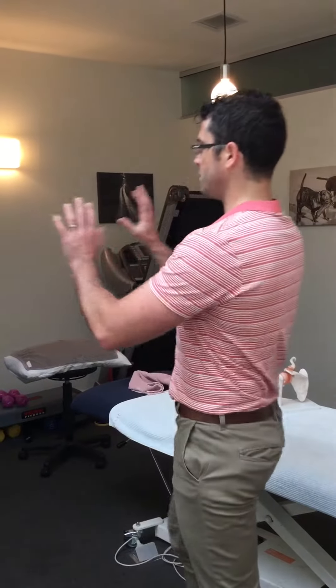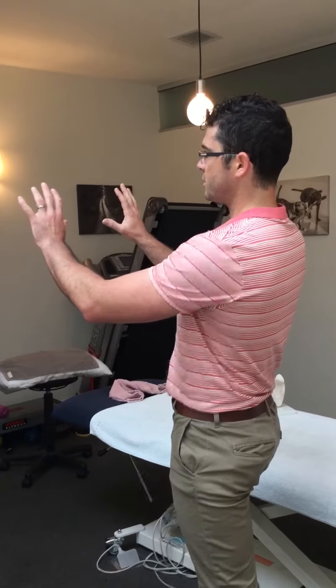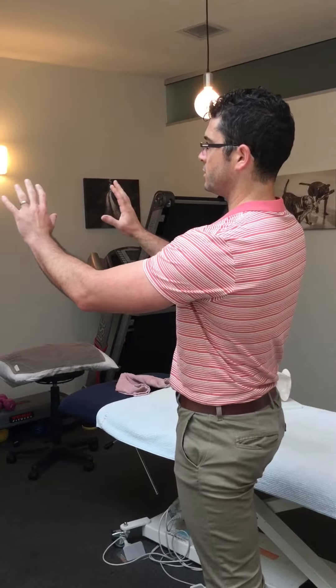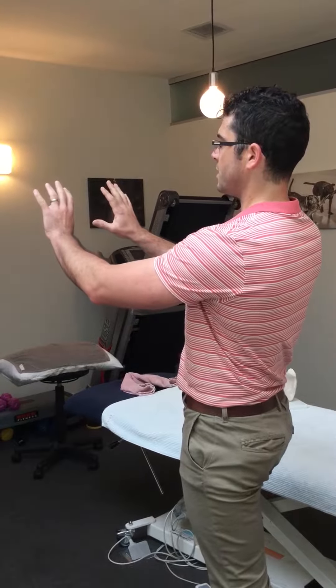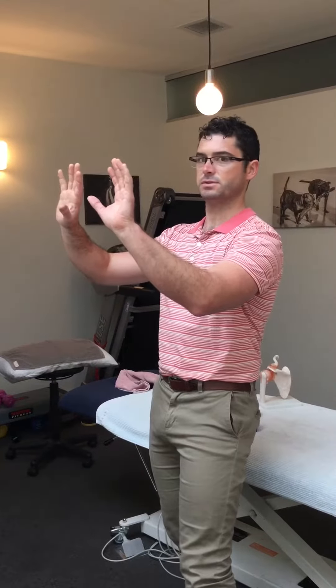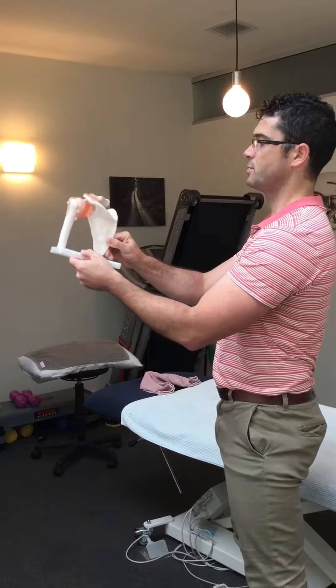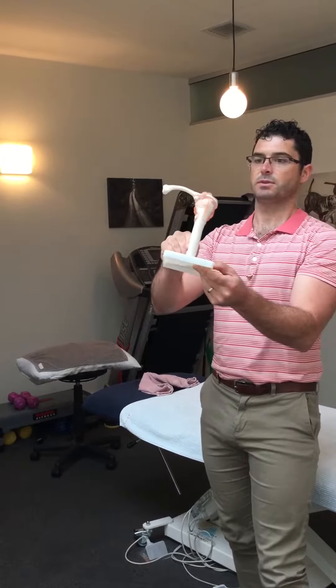What we want to do with a shrug is be fairly technical with shoulder blade position. Imagine my hands and the shoulder blades — the three things I like to think about are retracting the shoulder blades, upwardly rotating them, and also slightly tilting them backwards. So it's almost like this: retraction, upward rotation, and backward tilt.